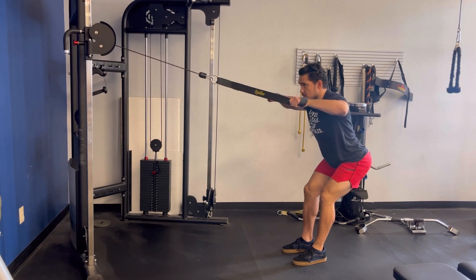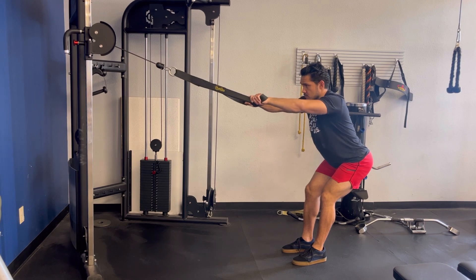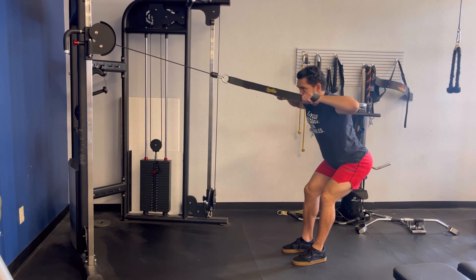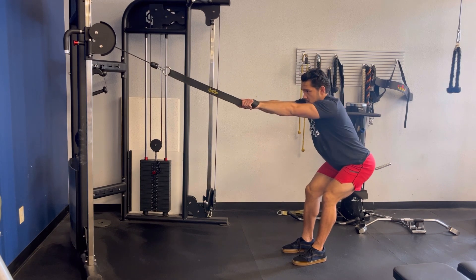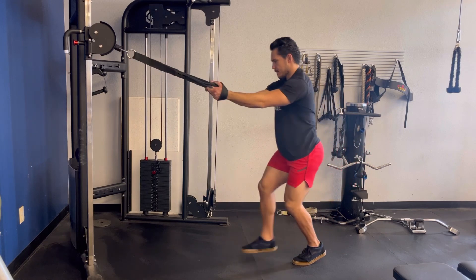In the face pull, set the cable attachment up at about eye or sternum height. Planting your body weight firmly with your feet, lean with your torso and hips to keep your body still. Keep your eyes up, chest out, pull with your elbows up and back past your face, controlling the eccentric motion. Be sure to use no momentum on this exercise.